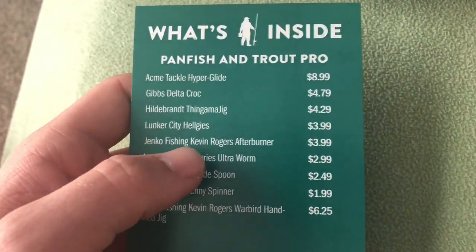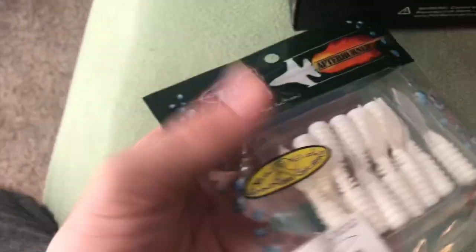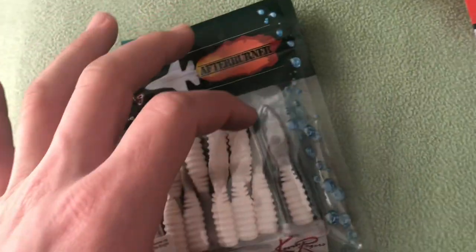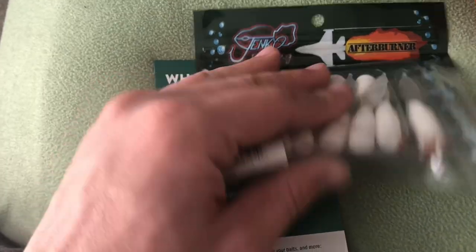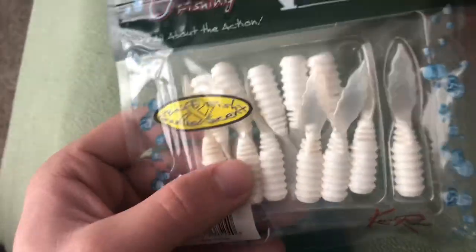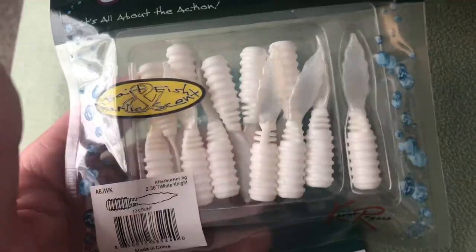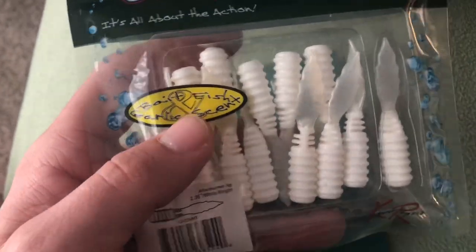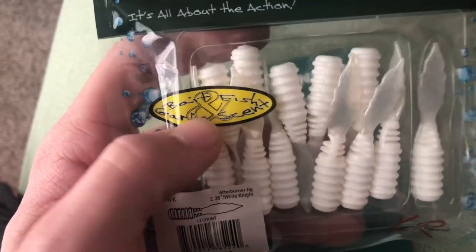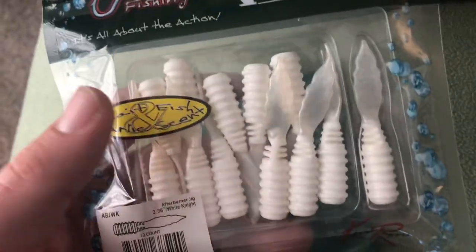Next we got the Jenco Fishing Kevin Rogers Afterburner for $3.99. I've honestly never seen anything like this — it's like a curly tail but with a flat beaver tail kind of back, and it's really fat. I think this would work really well for bass. I'm not sure about trout, but the stockies around here will eat pretty much anything. It's a good white color and I'm sure it has some kind of nice garlic scent — I won't open it right now, but we'll see if it catches fish.